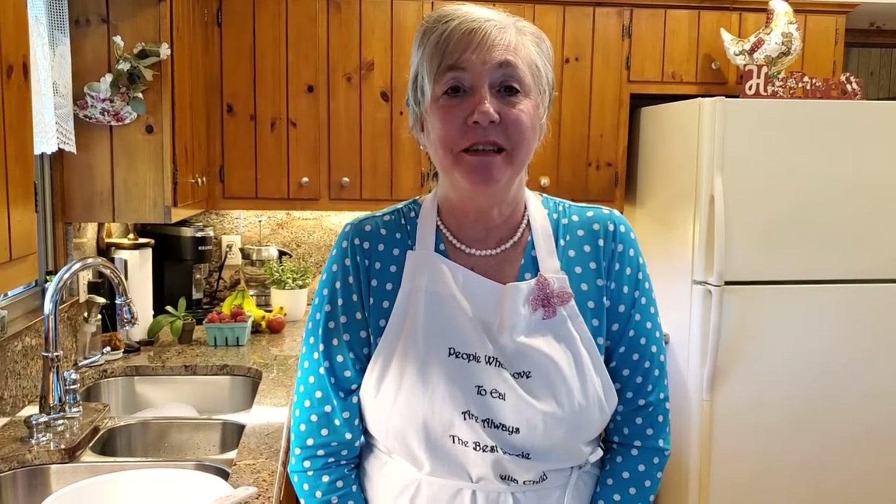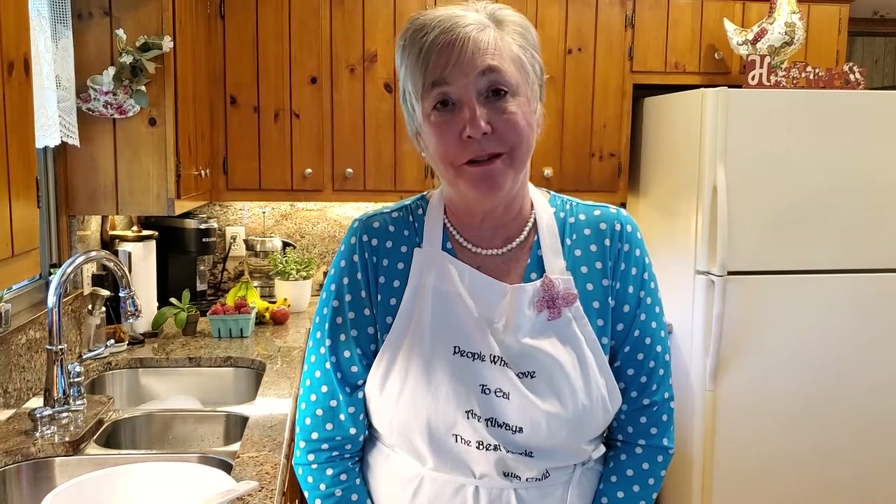Hi! Welcome to Glow's Kendrick Kitchen and I'm Glow. Today I'm going to be making a strawberry shortcake and I thought I'd show you how I do it, and I wanted to share with you first where I got my shortcake recipe from.